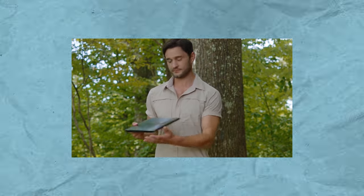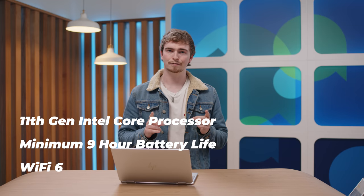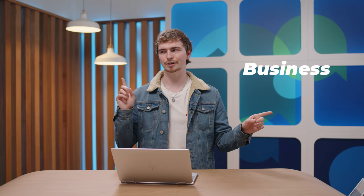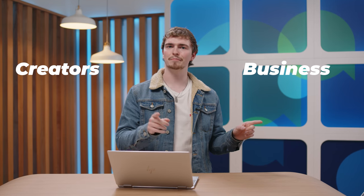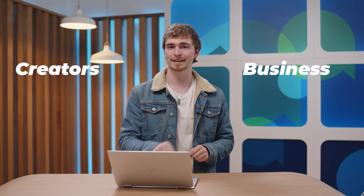This laptop is part of Intel's new EVO program, which is a way to make sure laptops meet a certain benchmark when it comes to processor, all-day battery life, as well as connectivity. Intel seems to be marketing towards a mix of business users as well as creators, and we're going to use that metric as a means of evaluating where this laptop sits best.